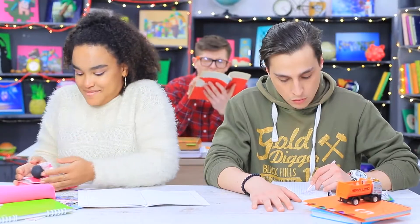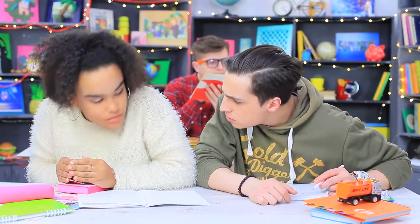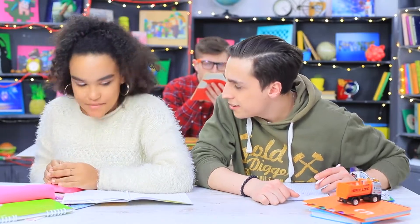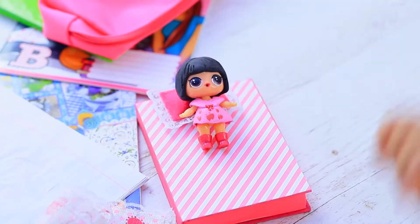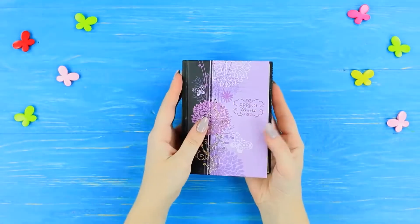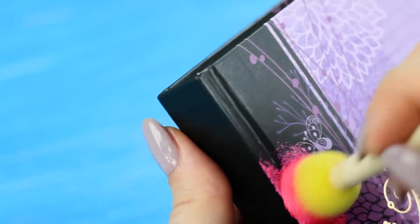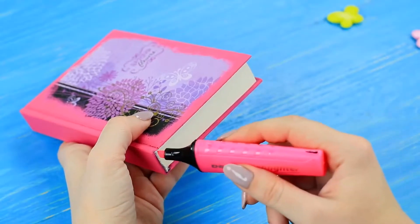Jessica has leaned over the desk and is whispering — what's she gossiping about? Stevie has to know everything! Jessica shows him her tiny doll and has put it to bed on her notebook. Coat a notebook with acrylic paint.